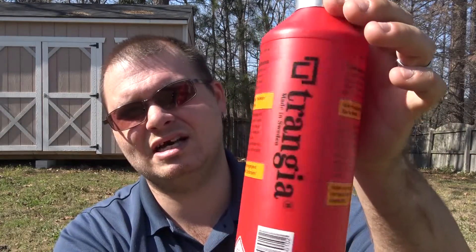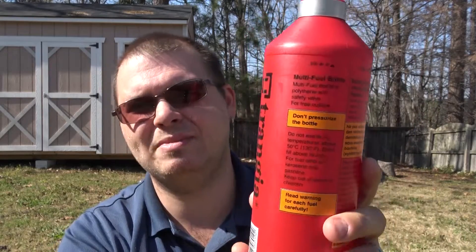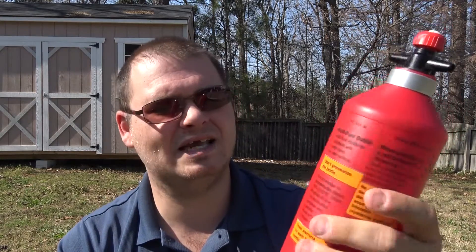This is the one liter size - they also make them in half liter and one third liter. The reason I really like this fuel bottle is that it's plastic, not metal. I know a lot of people like metal ones because they think they're more durable, but in my experience they tend to get dented when you're out hiking. I wanted something that resists general wear and tear damage.